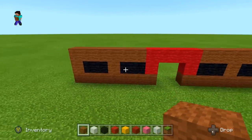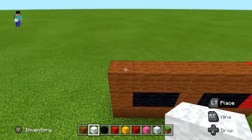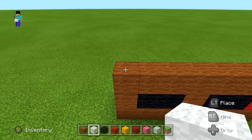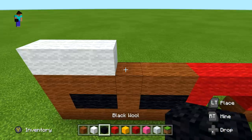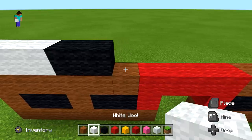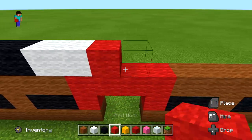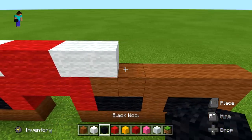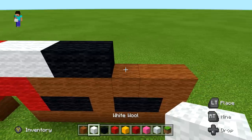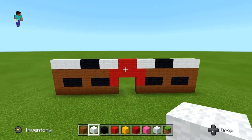Now get your white wool and go over to the left side. Do a total of three white wool, then two black wool, then two white wool, then two red wool, then another two white wool, then two black wool, then finish the row with three white wool. Back up and take a look — just like that.